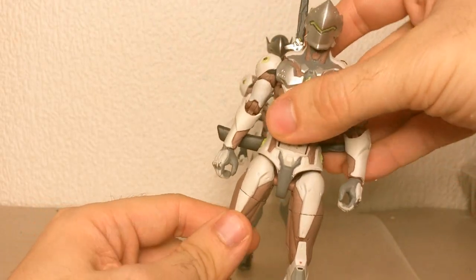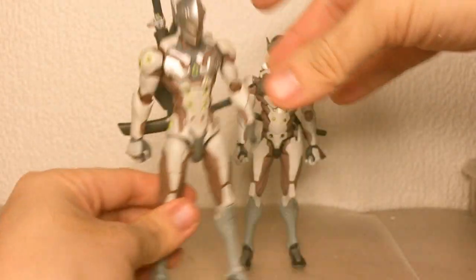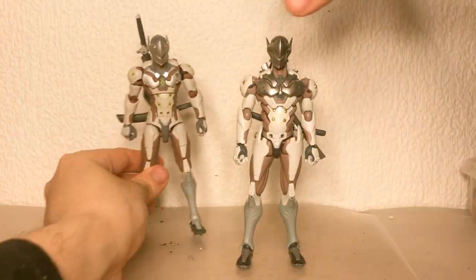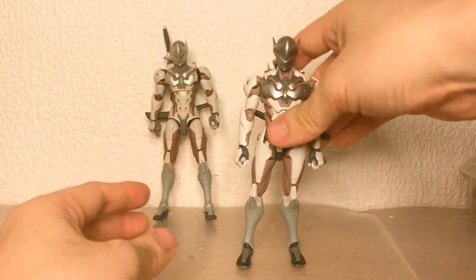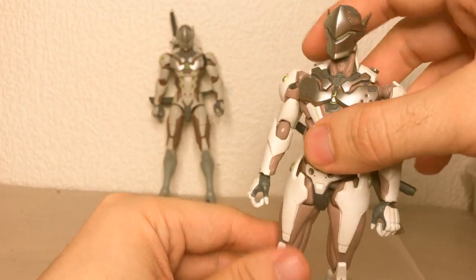This guy is pretty basic when it comes to articulation — he's got Hasbro's typical everything. I don't want to get too much into it; I want to actually go over and complain about this guy. Figma — well-known for their decent or fantastic articulation.